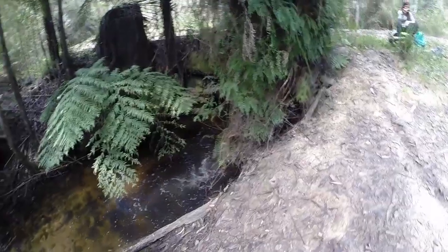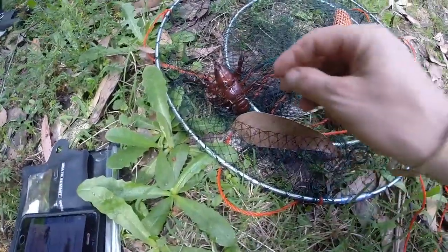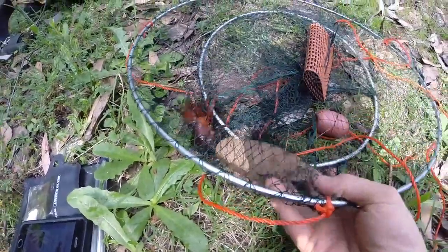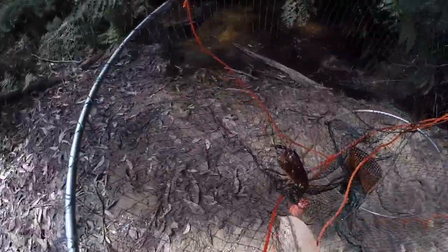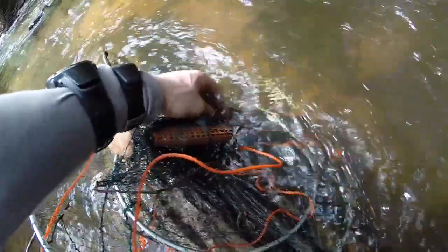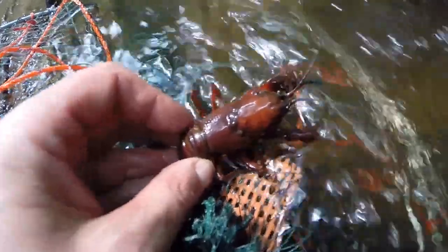Cambers just stopped here for a quick lunch break at this pristine creek. For a few minutes I had the freshwater crayfish trap in the water and just caught one. A little bit concerned that he's actually on the endangered species list, so we're going to put him back. There are a few species of these guys that are prohibited to catch. Let's get a little close-up look at him — lots of little spikes on his body.